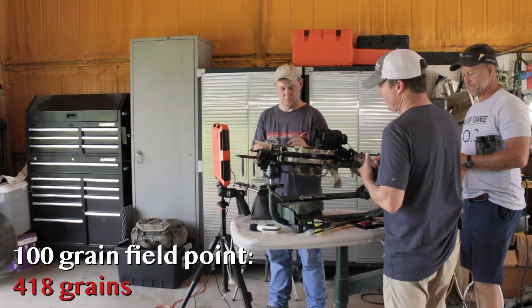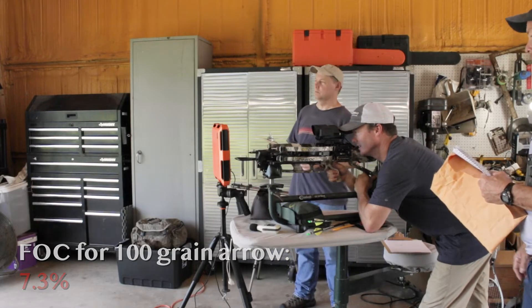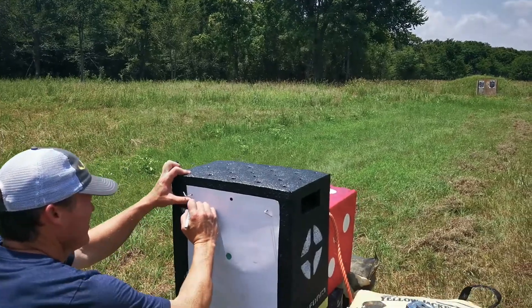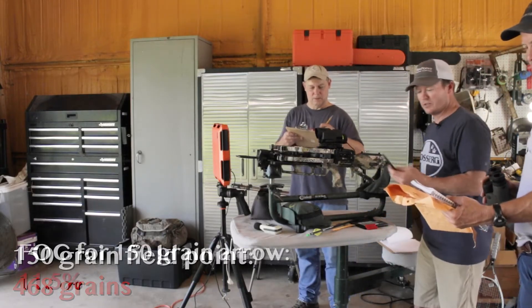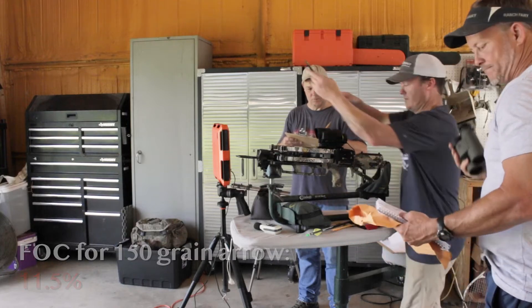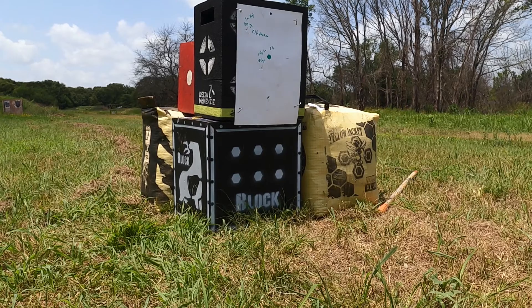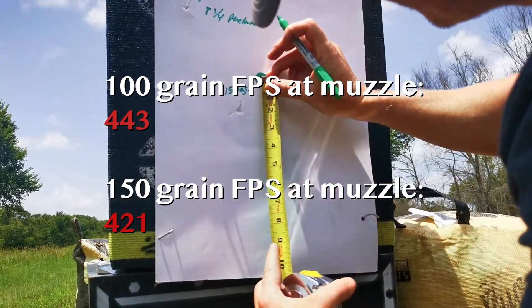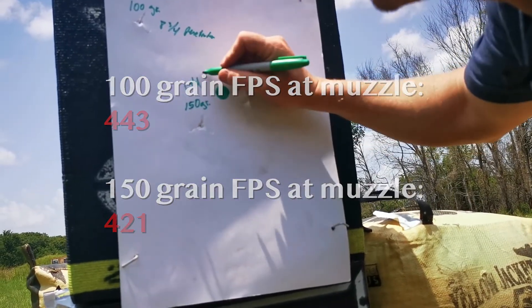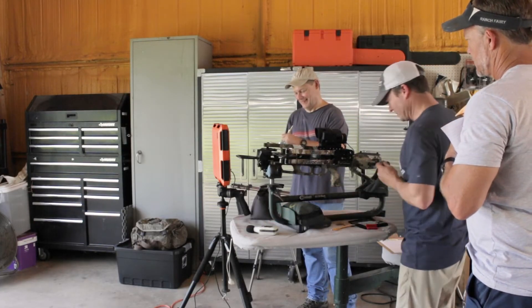Arrow number one — 100-grain field point. Mass weight: 418 grains at 7.3% FOC. Fire in the hole! Arrow number two — 150-grain field point. 468 grains at 11.5% FOC. That 50 grains took off 21-22 feet per second here at the muzzle.